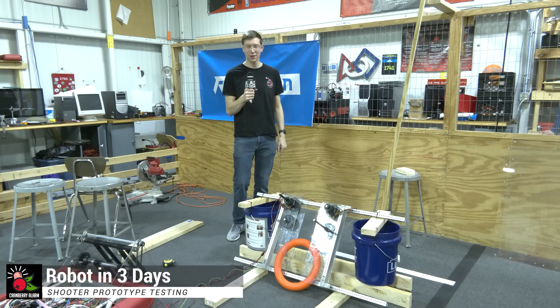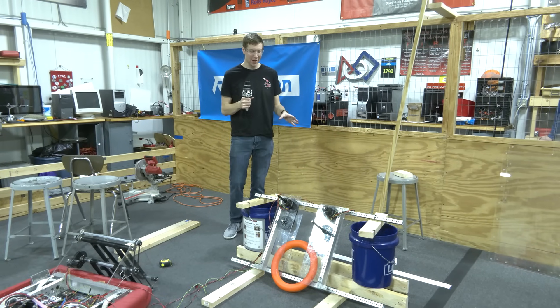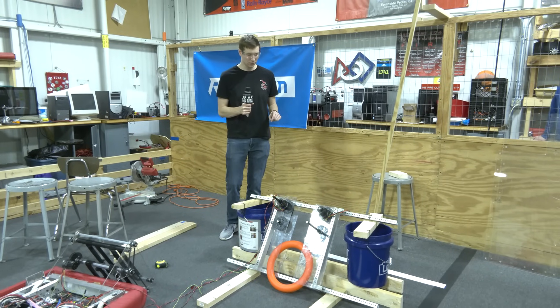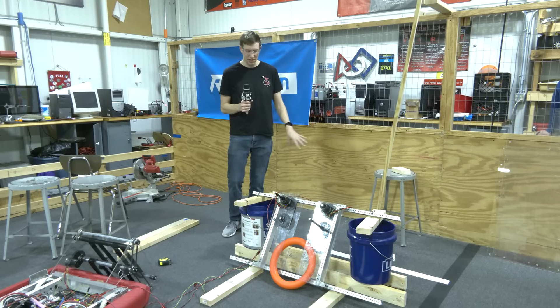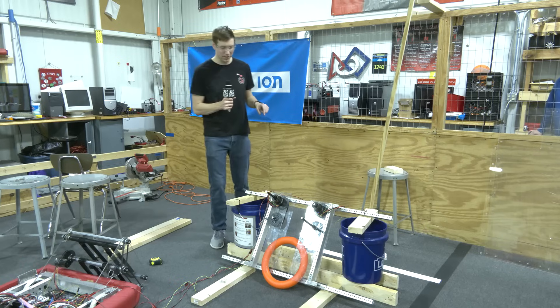Hello again, I'm Cory with Cranberry Alarm RI3D. Before me I've got our first iteration of a shooter prototype. Before we try it out, I want to talk a little bit about what it's composed of and how it works so that people at home can replicate it if they would like to.